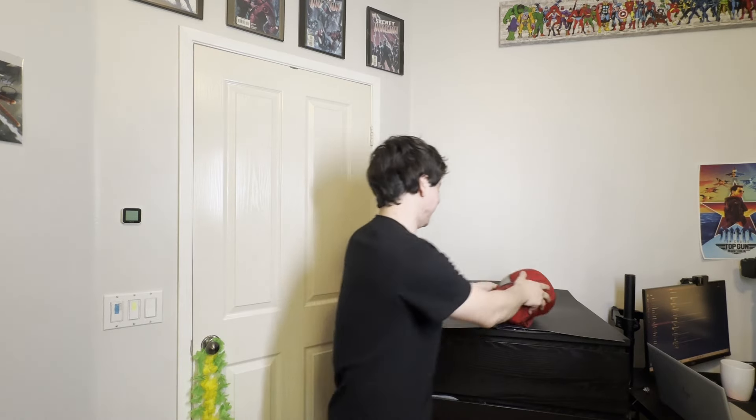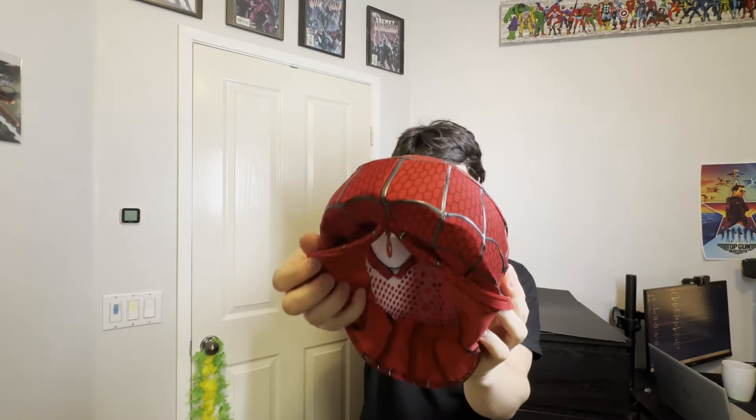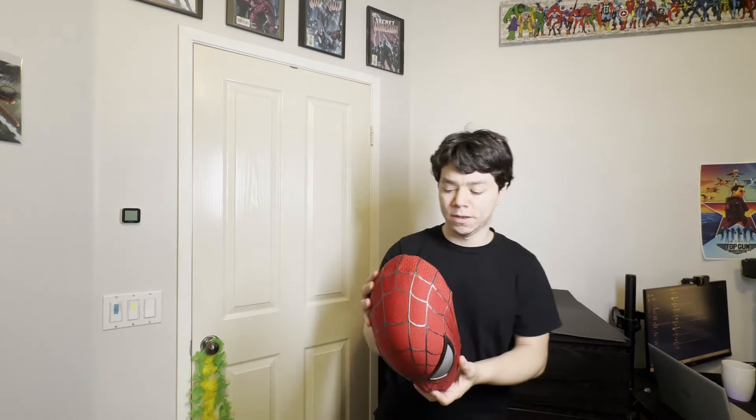Okay, I'm back — this is what the inside looks like if you're curious. You can see it's handcrafted. They did a really amazing job. I love the web pattern; I can't even tell if it was puffy painted or not, but it does smell like puffy paint. This is my first face shell ever. I hope you guys enjoyed the unboxing — see you all in the next one, peace!